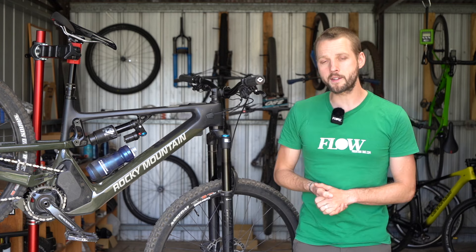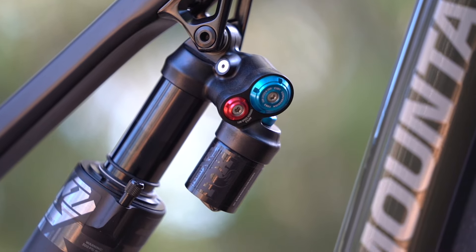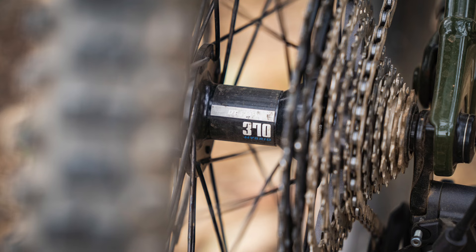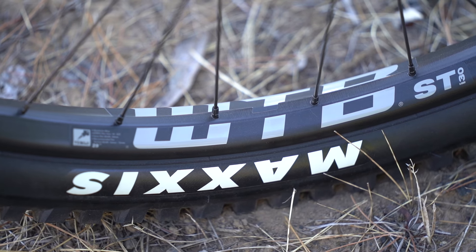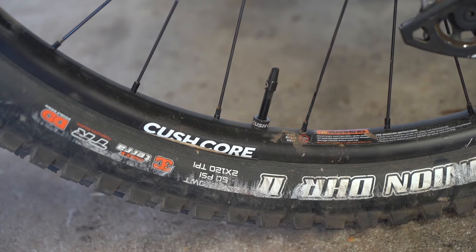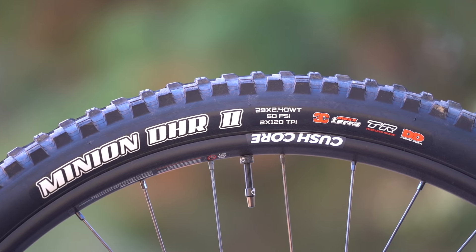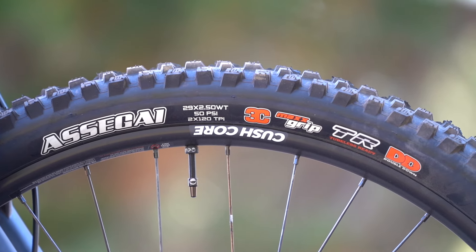It's equipped with Performance Series Fox suspension with a 38 fork and a Float X2 shock. There's a Shimano XT drivetrain with four piston brakes, a DT Swiss 370 rear hub, alloy WTB rims, and unusually for a stock bike, Cushcore inserts front and rear. Those are wrapped with Maxxis Double Down tires — a Minion DHR2 on the back and an Assegai up front with the sticky 3C Max Grip compound.